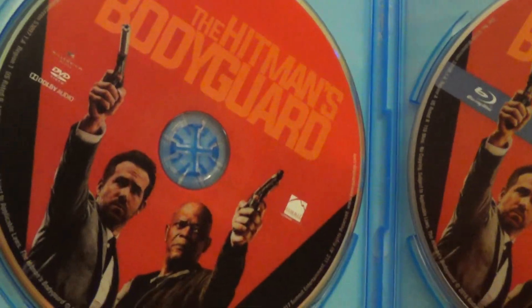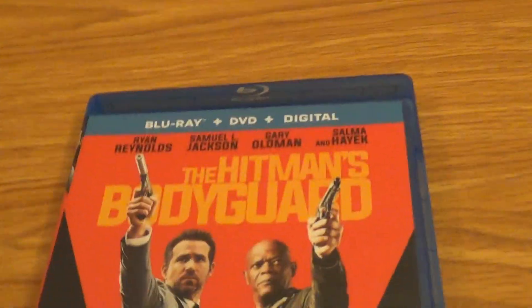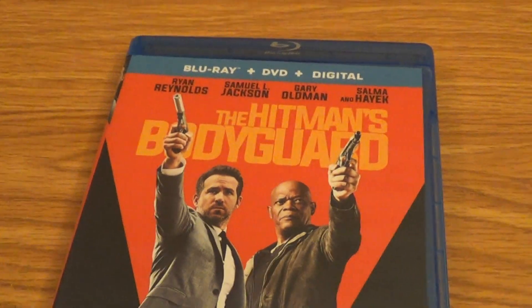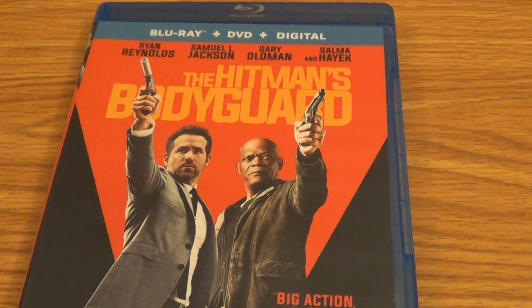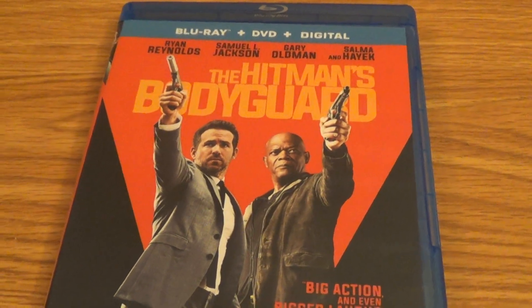DVD on the left, Blu-ray on the right. Cool, so there you have it guys — that was my unboxing of The Hitman's Bodyguard Blu-ray slash DVD. I am out of here, have a good one.